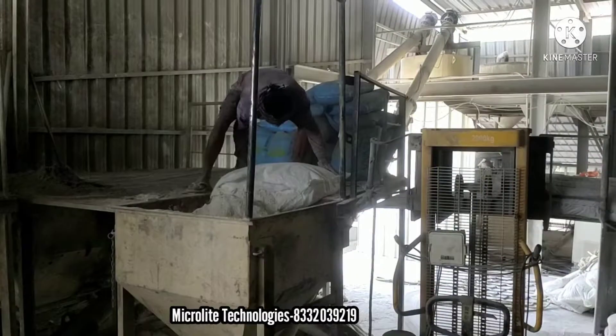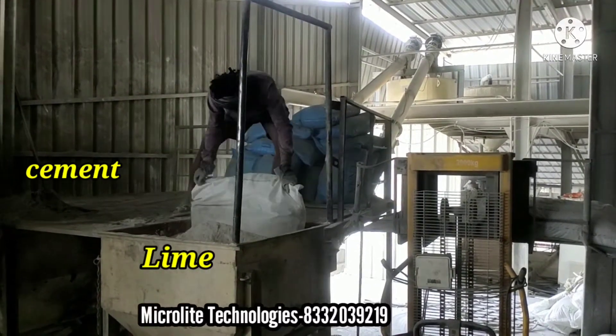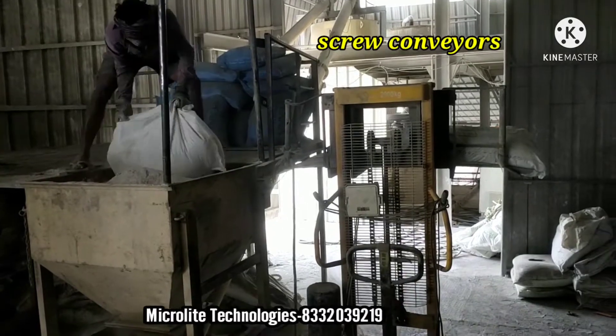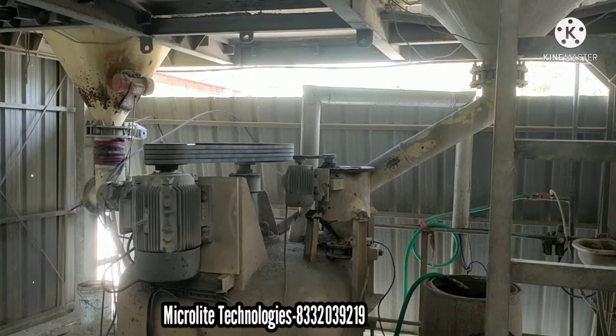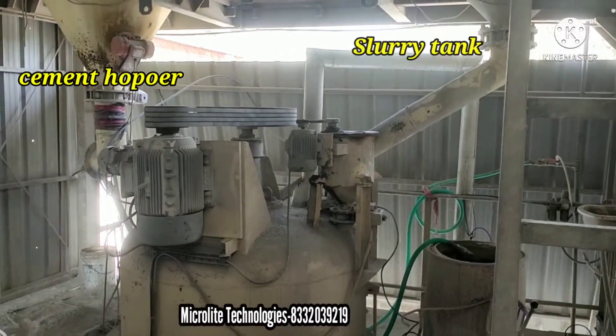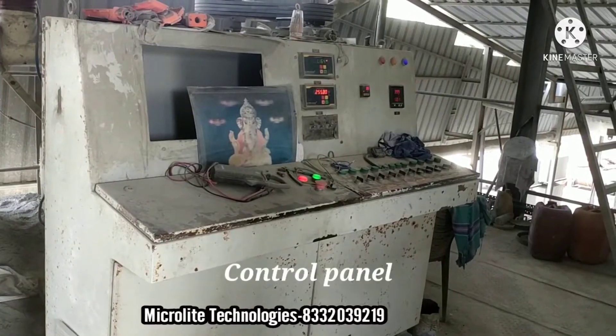And these raw materials are called lime and cement. With the help of a screw conveyor, we store these raw materials in the cement hopper. And all the raw materials including aluminum mixer will be mixed in the blender.